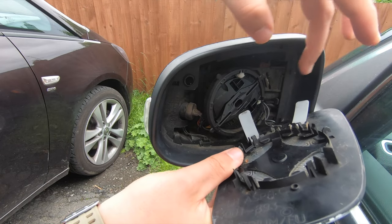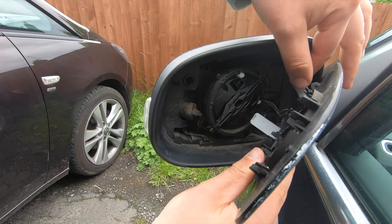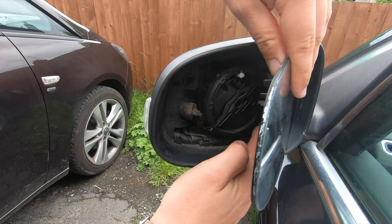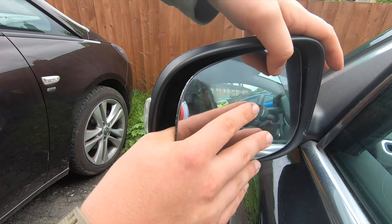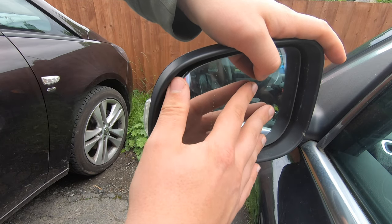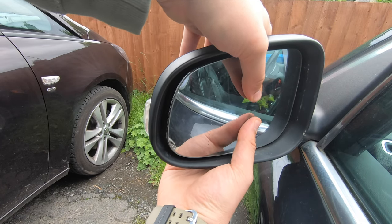Now what needs to happen is these white flaps need to fit into these two gaps here — that one and there's one below. We just need to thread those in. Just use your finger to guide them, or you can use some sort of long item. There we go — they've slid in nicely.